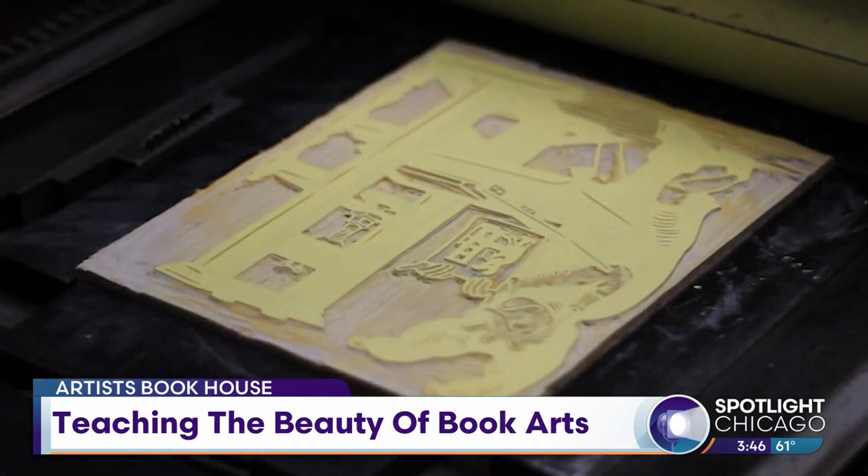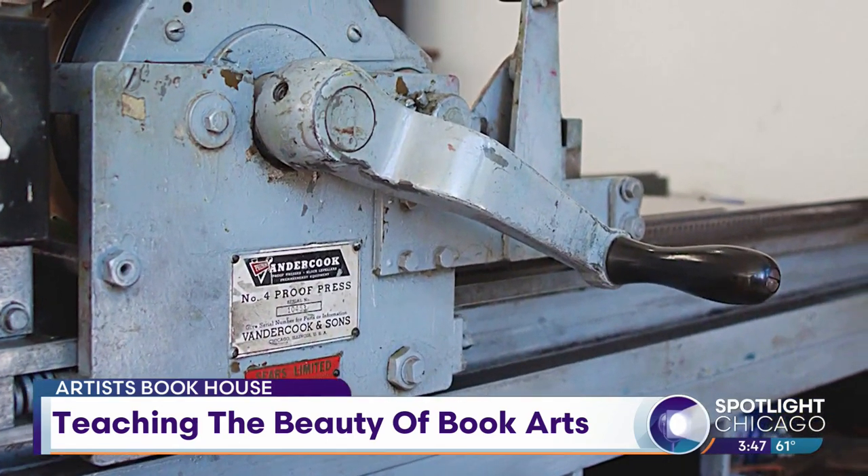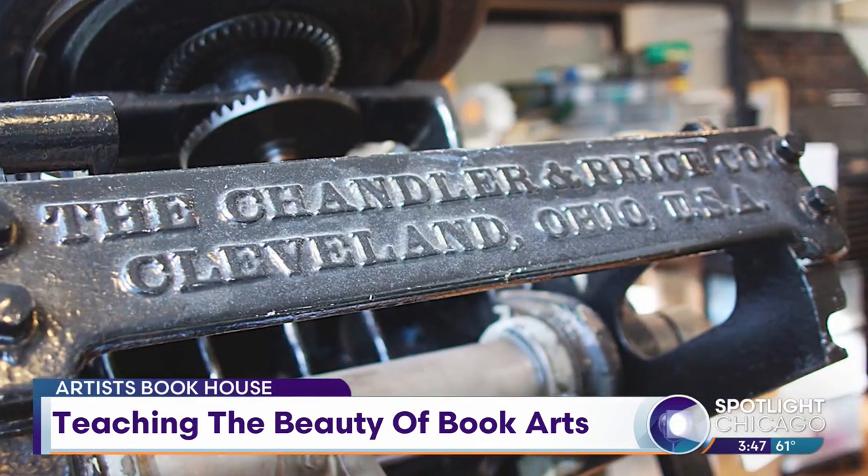Why do you think we don't have a bookbinding hub in Chicago? Things just shift. We're just ready to find a new one — that's what we're going to focus on.